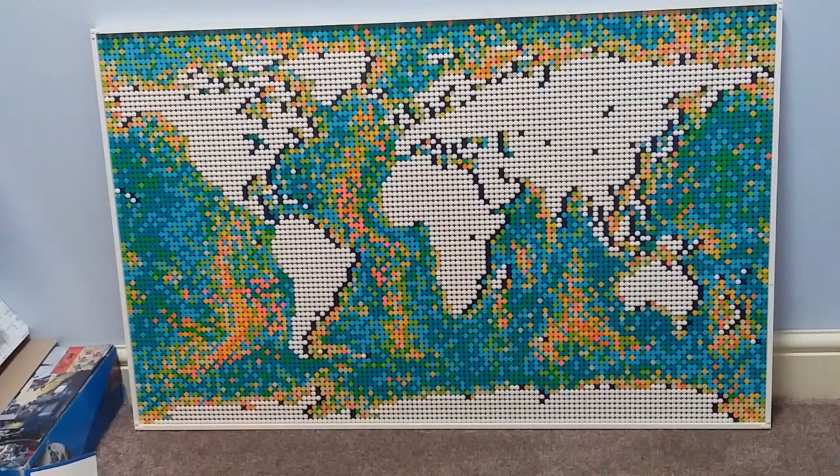I've noticed online that people say that this set cheats in becoming the largest set. I'm not really sure how you can say that. Sure, it's only really made up of dots, of which there are 10,240, out of the set being 11,695 pieces in total. So there is over a thousand pieces in the frame and the clipping-together segment itself.